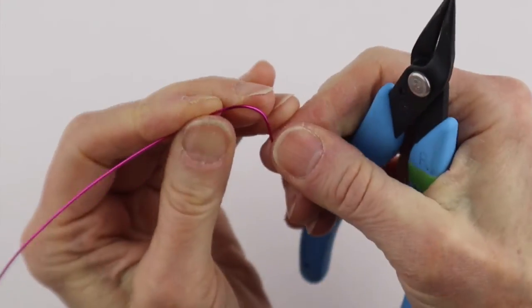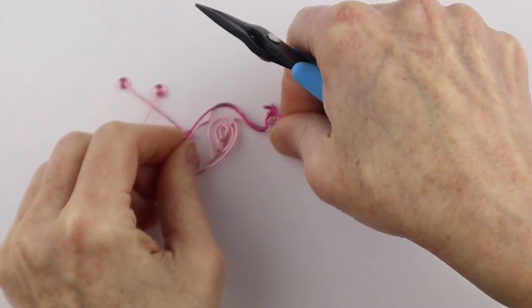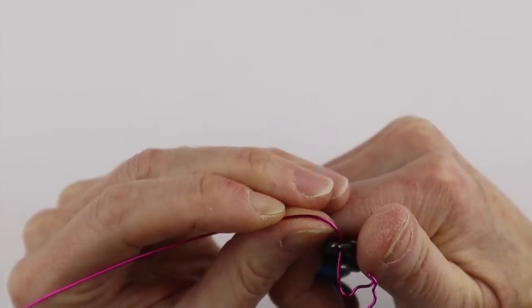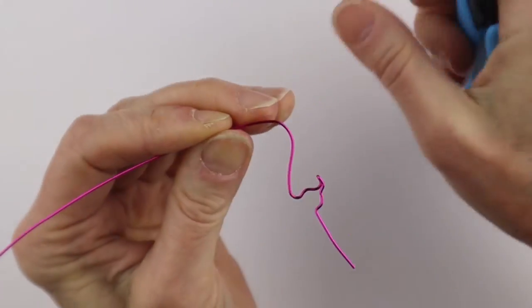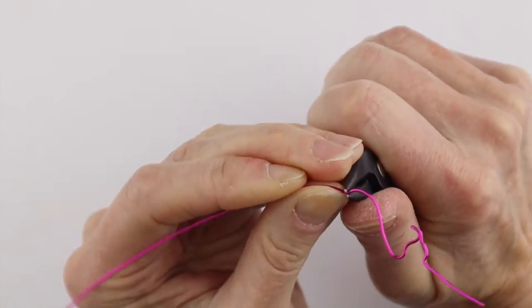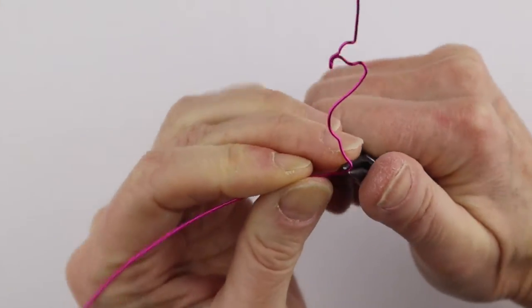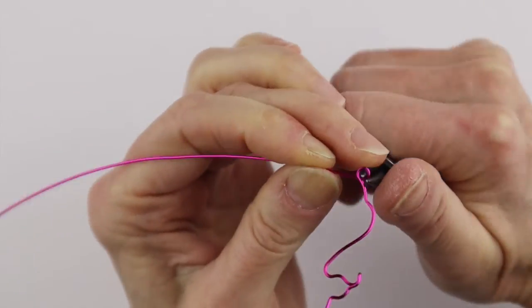We're going to bring this one around — I'll put a link to the templates in the description. For now I'll trace pretty well what I did on the live stream. We're going to bring this one around and form a little bit of a belly.